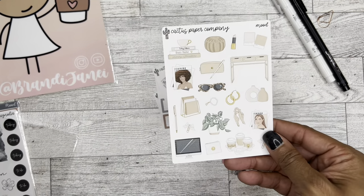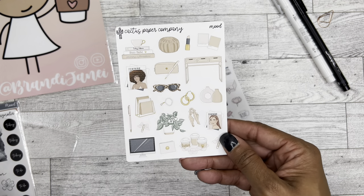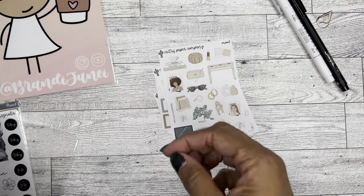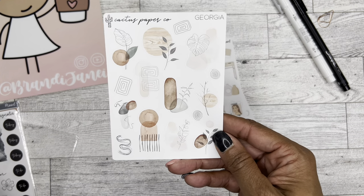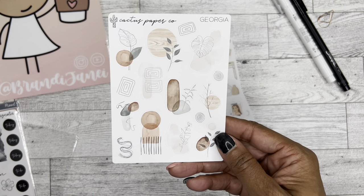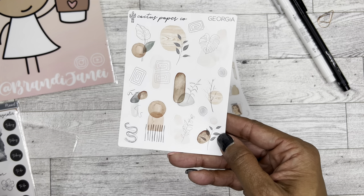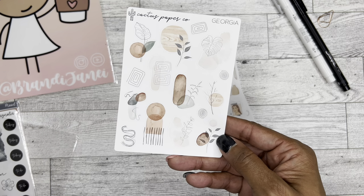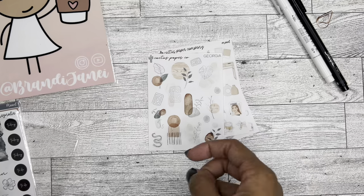This one is called Mood. I sort of remember ordering this now, but not really. And then this one is called Georgia, so this probably means I ordered it at nighttime again. I love Georgia. For some strange reason, I am like obsessed with line art. I don't even know when it started, but I love line art. This is so beautiful to me.